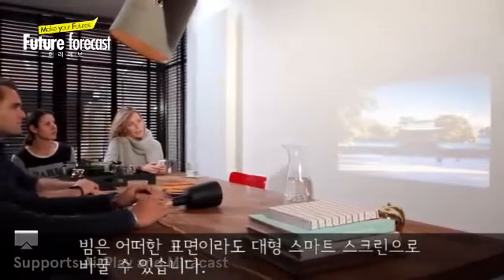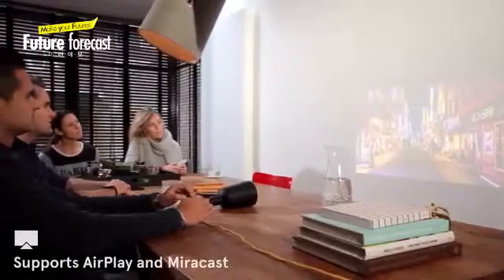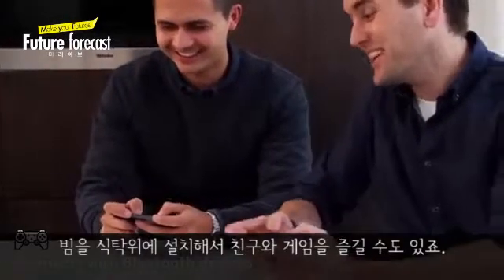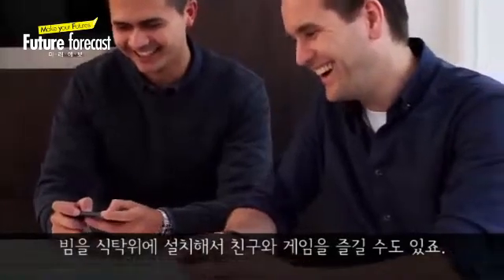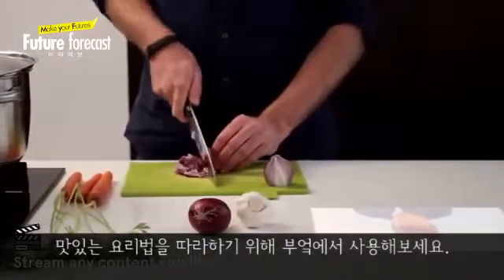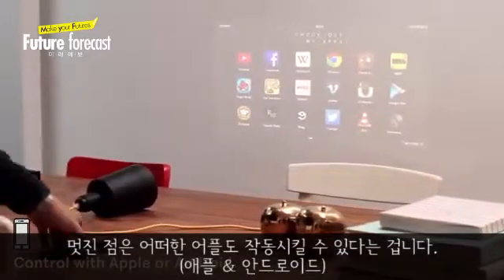Beem can turn any surface into a big smart screen, allowing you to do whatever you want. You can place Beem above your dining table and play some games with your buddies. Use it in the kitchen to help you cook that delicious recipe. And the great thing is that it runs any app available.